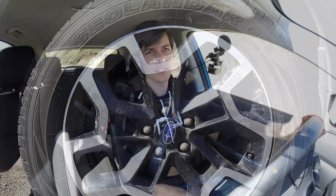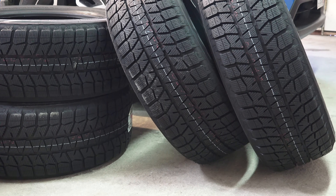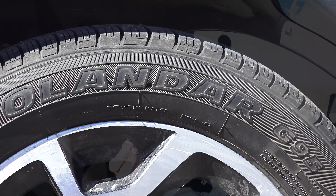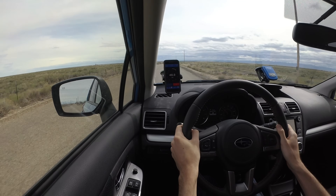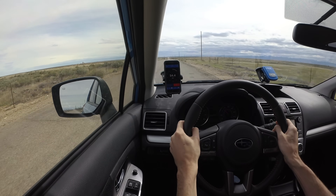The test I conducted is a braking test from 60 miles per hour to zero, and we're going to do three tests with each tire. I had this previously on Bridgestone Blizzak WS80s, then switched over to Yokohama Geolander all-season tires — so from a winter tire to an all-season tire — and did brake testing at the exact same temperature outside. Both tires are pretty much brand new with less than 4,000 miles on them, less than a year old, the exact same size, and using the exact same tire pressures, so all variables are held constant.